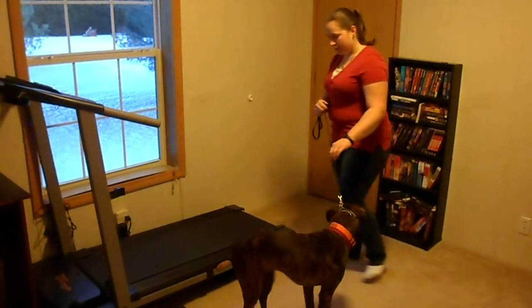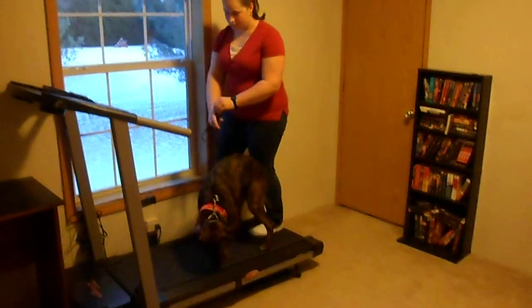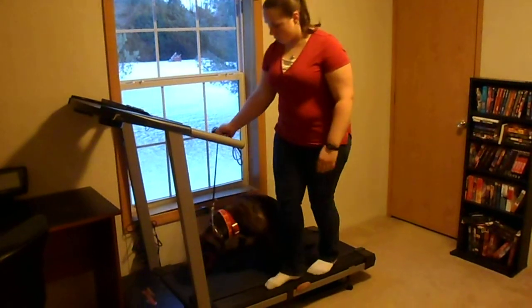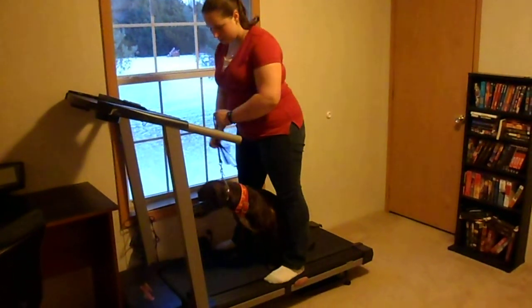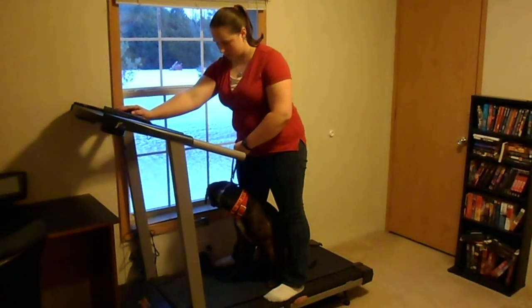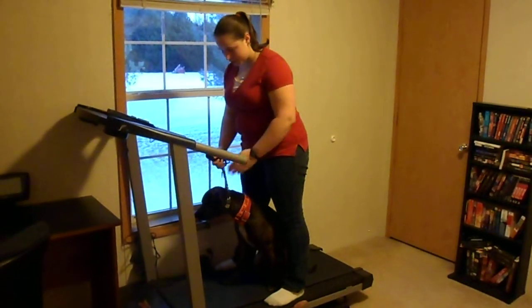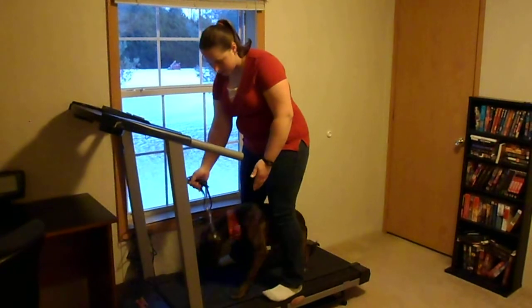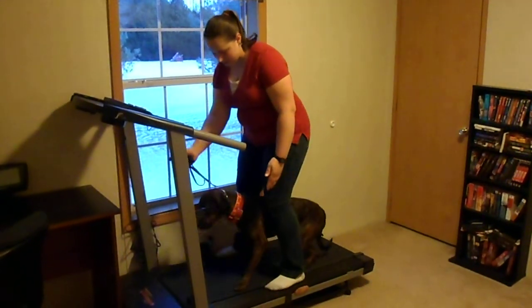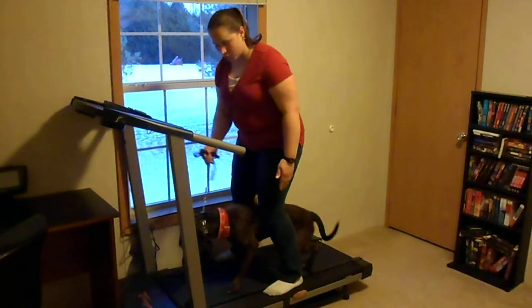So what I'll start off doing is bringing her up here. And if I feel like she's going to be really nervous about it, one of the things I can do is stand here. You want to start it very, very slowly. Positioning yourself above the dog allows you to block them from either side and let you control their head.